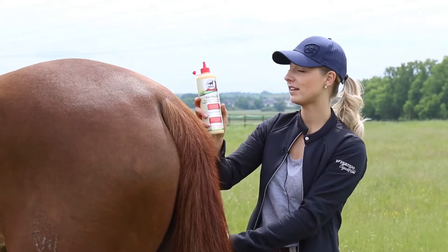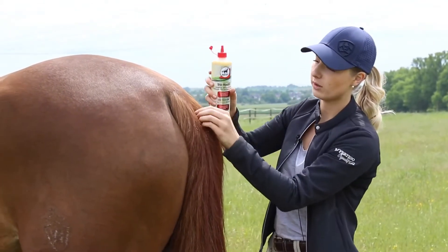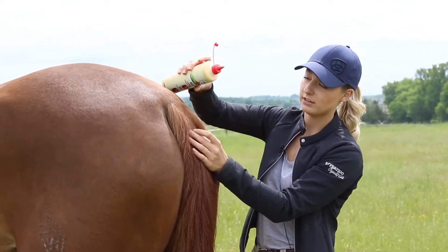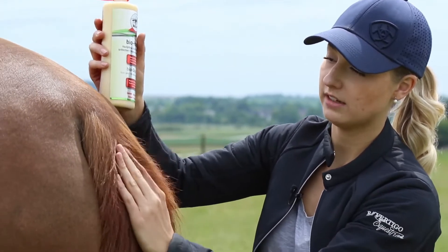BioSkin Oil can be used not only for the crests of the mane, but also for the dock of the tail. Here I part the hair of the tail, apply a little drop of oil to the skin and then massage it in gently.